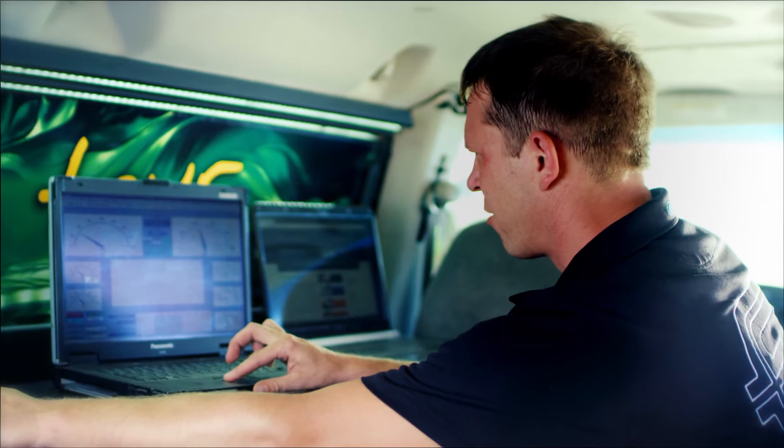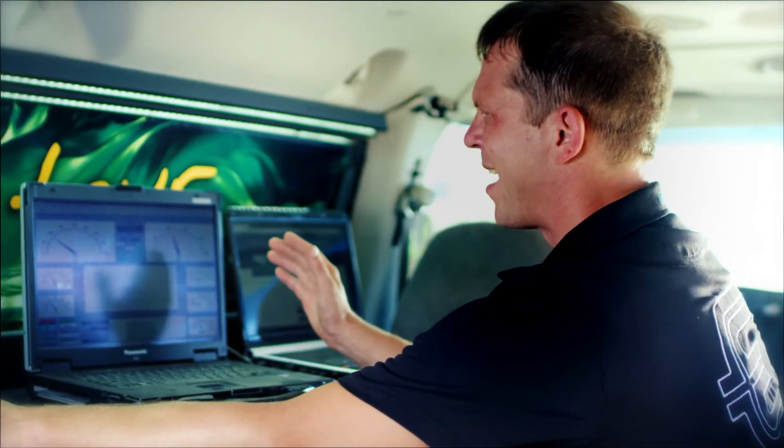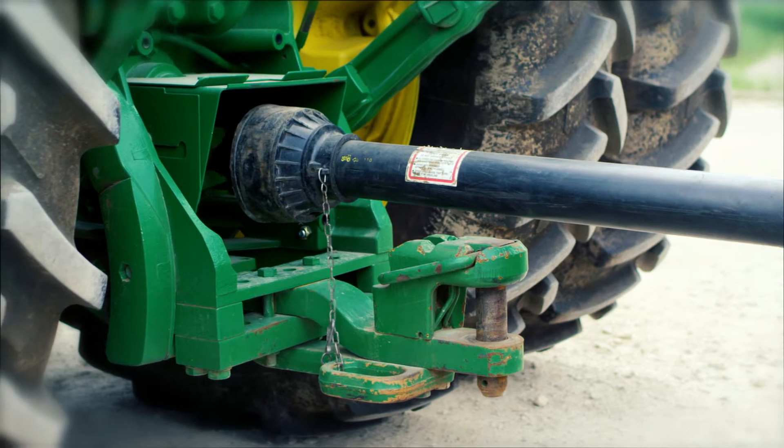So when I hit the run auto test button over here, the dyno is going to automatically start doing a dyno pull in 50 RPM increments and we're going to see how much power this tractor has.